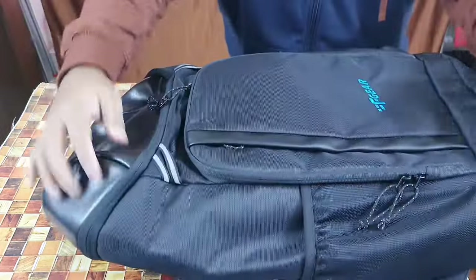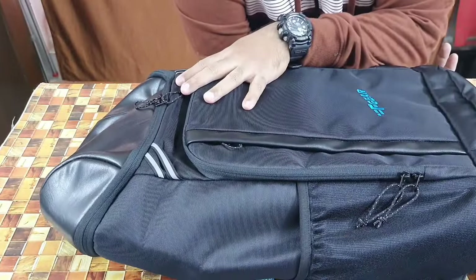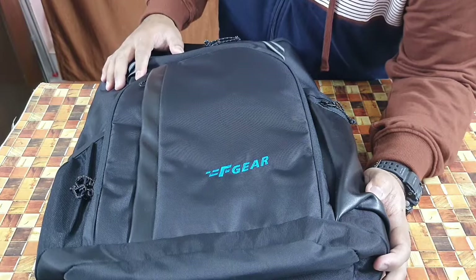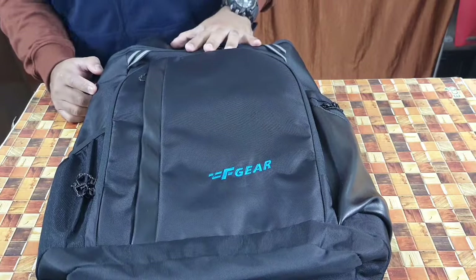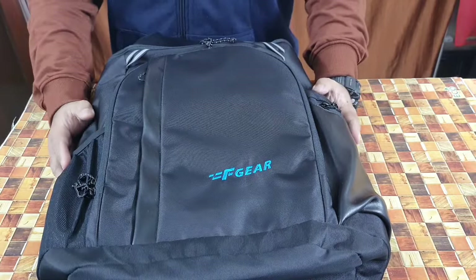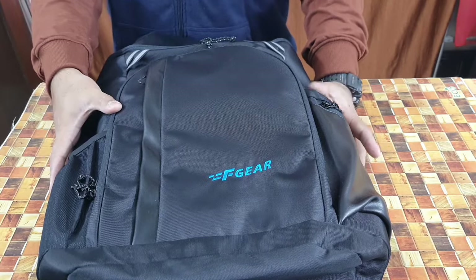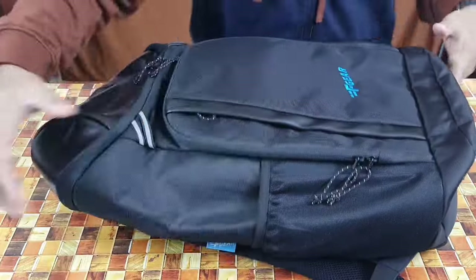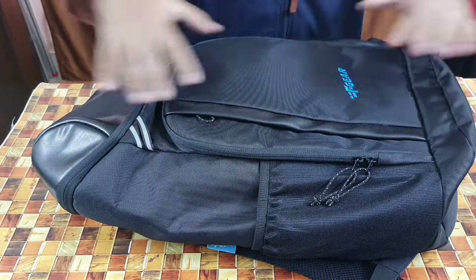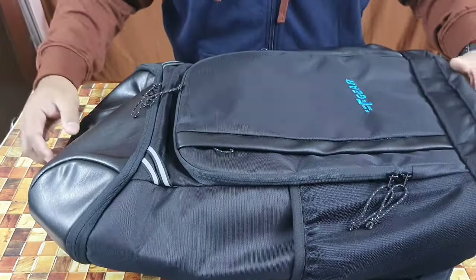Let me give you the dimensions of the product. It's about 56 centimeters in height and 33 centimeters wide. Width is about 17 or 18 centimeters — I'm not very sure — but height-wise it's 56 by 33. I've added two more backpacks inside so it's looking pretty heavy right now.